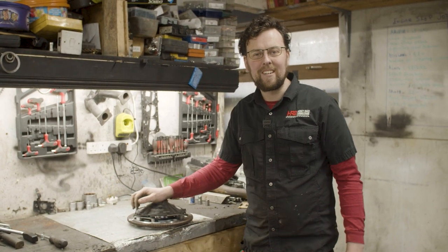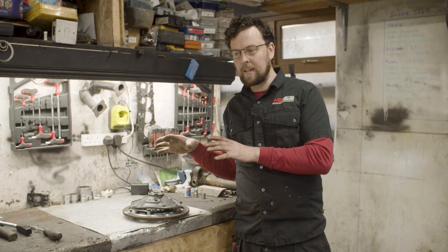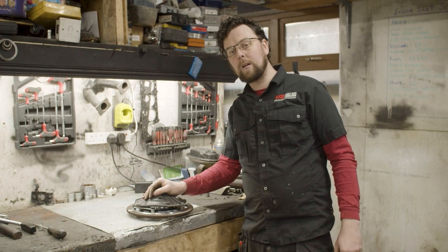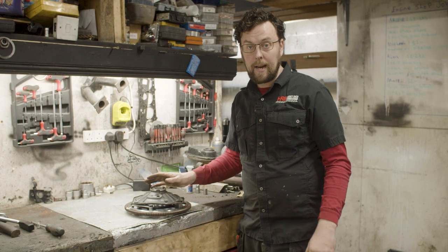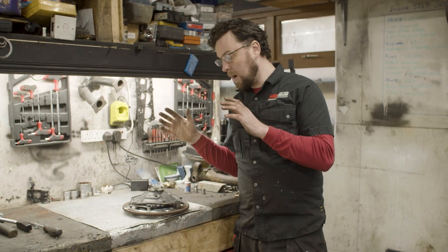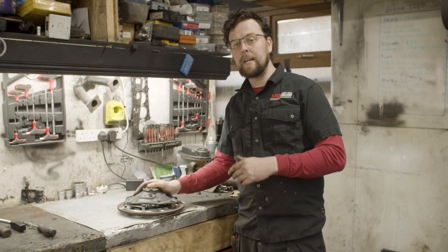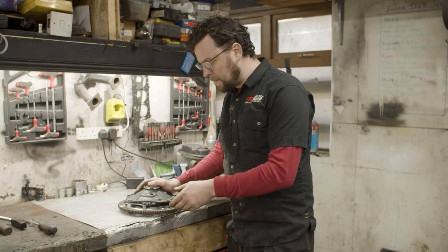Welcome back to the garage. On today's episode I want to take you through how I set up a flywheel. A customer's car has come in and it needs a clutch job done on it, and before I go near the car at all I want to show you how these flywheels can come completely set up but need some more fine tuning and adjustment.